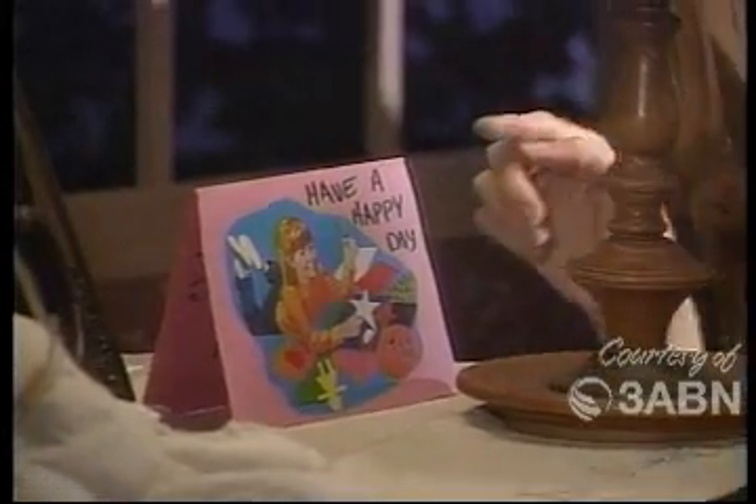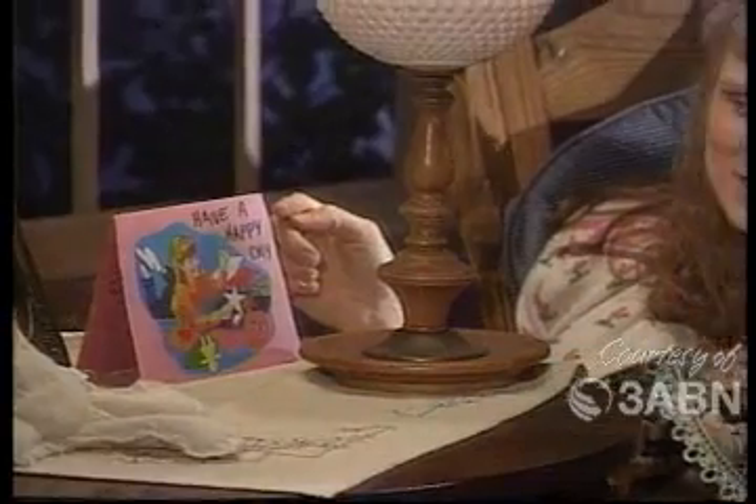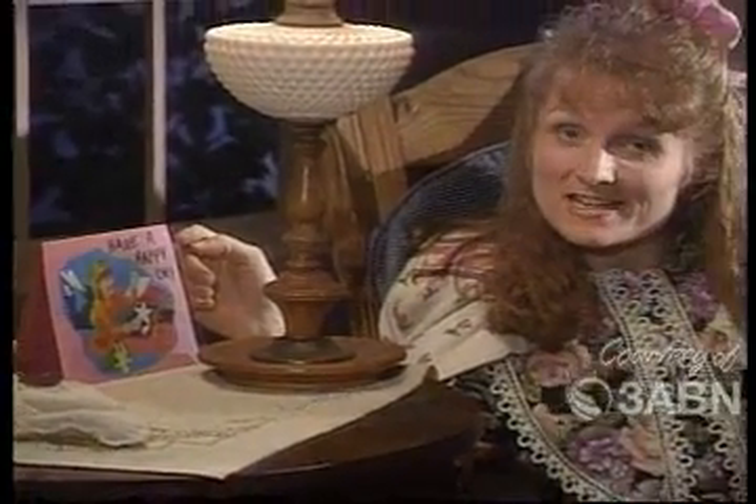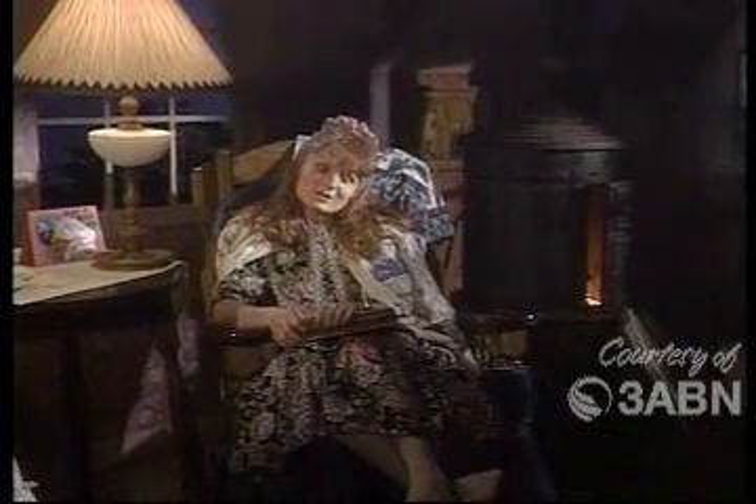I was just sitting here looking at this card that I got today. It says, 'Have a happy day' — sure brightened my day to get that card! Jesus likes it when we do things to brighten one another's day. We've had a busy day, haven't we — going to see my friend Dr. Lowe and my friend Thad, and learning all that we've learned about how we want to be thankful and contented in everything that happens to us.